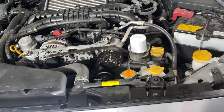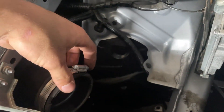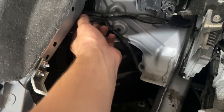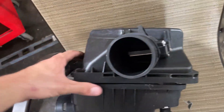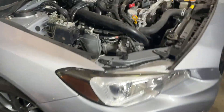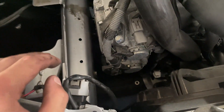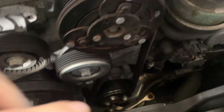Now we have the intake box removed. All you have to do is undo the little 8mm worm clamp and make sure you unplug your MAF sensor. I like to leave it in the intake box casing until we're ready to transfer it over. There's also a 10mm bolt and nut, then the whole assembly comes out. Now we lift the car up, take off the skid plate and under tray, and get to the downpipe which sits right here.